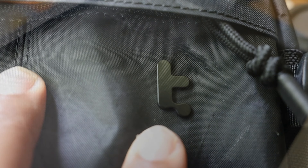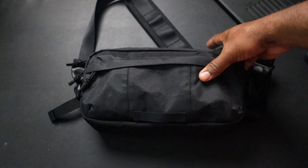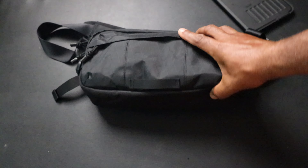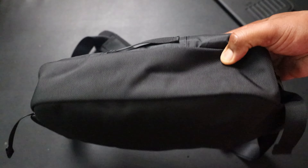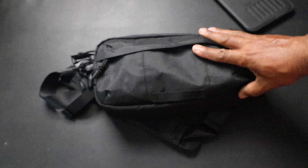Let's talk about the X-Pack material on the outside - I actually like it a lot. It's a really good feeling and gives it a more modern look. There's nice, subtle branding on the front. I like that they mix X-Pack on the front and top with ballistic nylon on the bottom - something you don't usually see in slings. They understood they needed a heavier weight material where you set the bag down, and it actually stands up on its own, which is really nice.